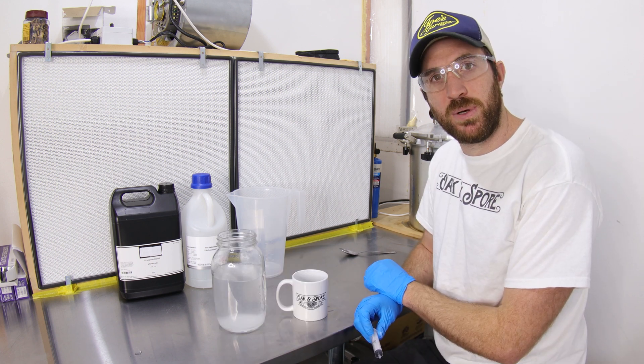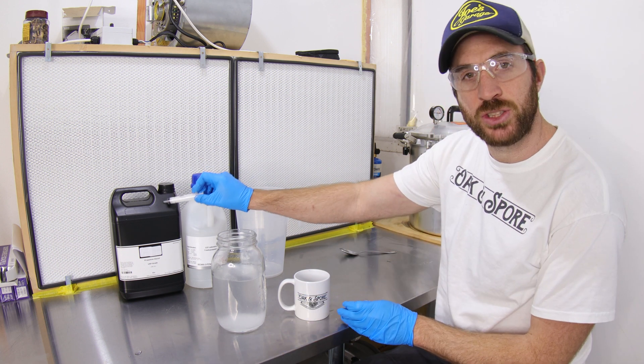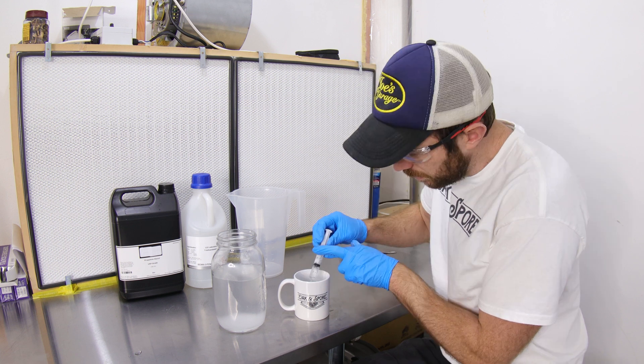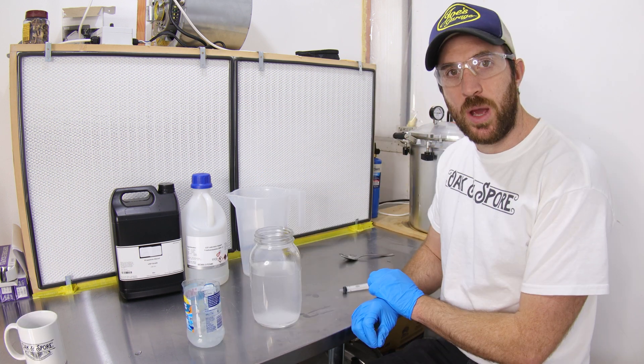Next we're going to add 5ml of propylene glycol. I've poured some in a cup here because it's hard to suck it straight out of that big container. With a little syringe here, we're just going to suck up 5ml and put that straight into our container. Now we're nearly finished.